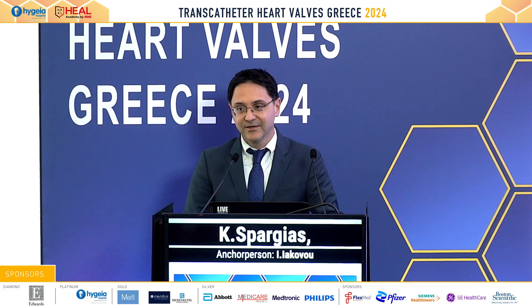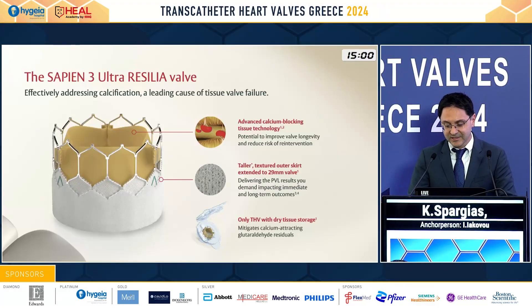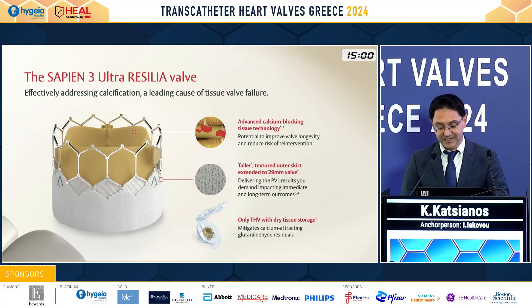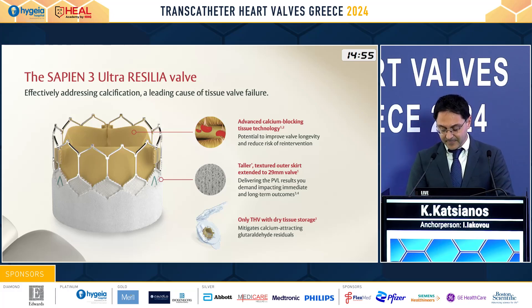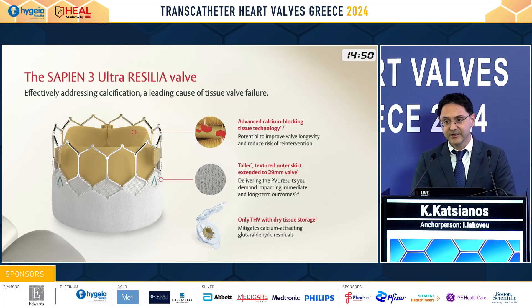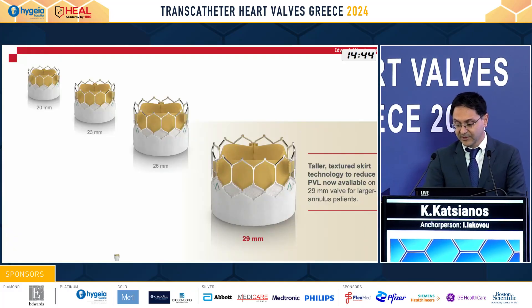We were really honored to treat the first patients in Europe with the new platform of the Edwards valve, the Resilia valve, and we had great outcomes for those patients. The Resilia valve has a new technology — a tissue that enables the dry storage of the valve — and it also has calcium-blocking technology.